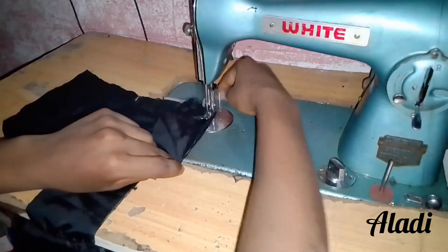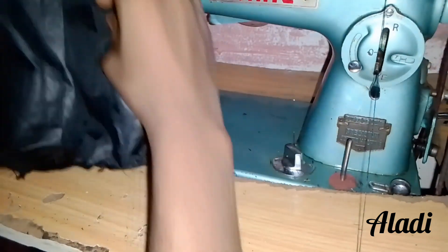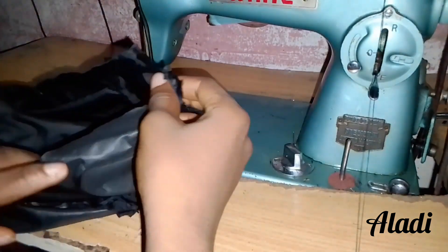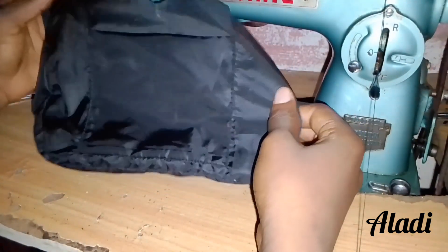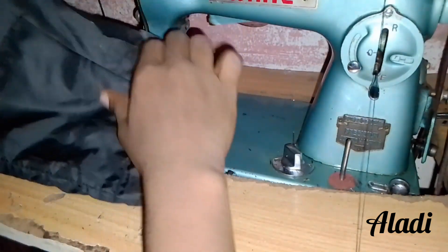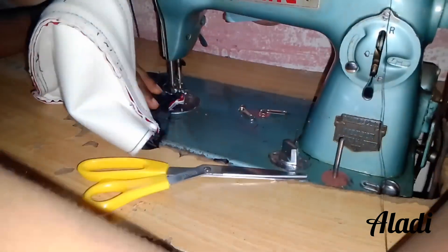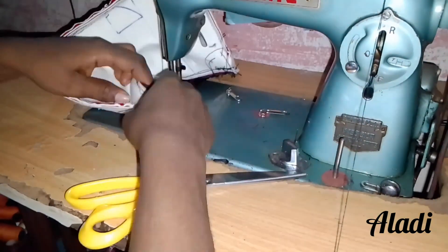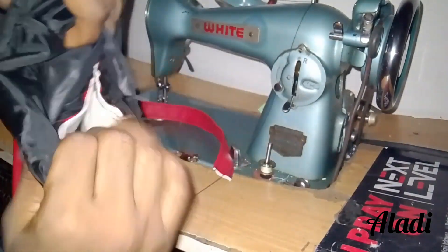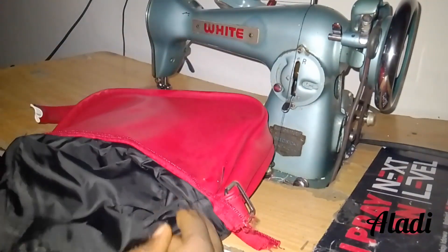We leave that opening so we can use it to turn the bag right side out when we are done sewing. Remember, the main bag hasn't been turned right side out yet. For the lining, we will turn it right side out and put it inside the main bag, which is still inside out. We then sew it round at the top edge like this. It might not be so easy, but that is the only option for this process. This opening we left is what we're going to use to turn the whole bag right side out, and then close it.